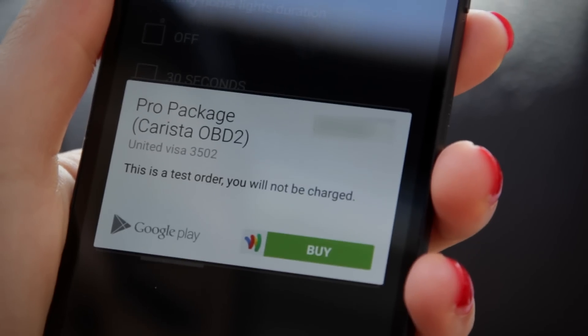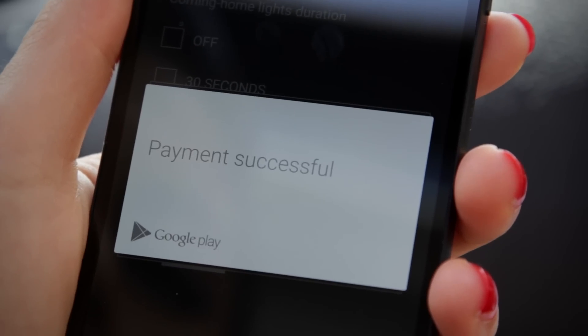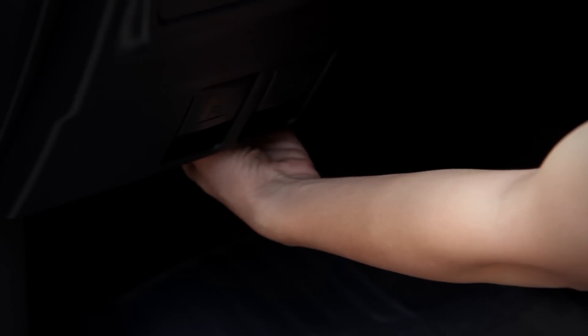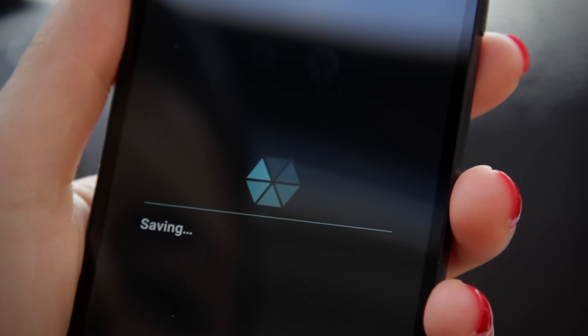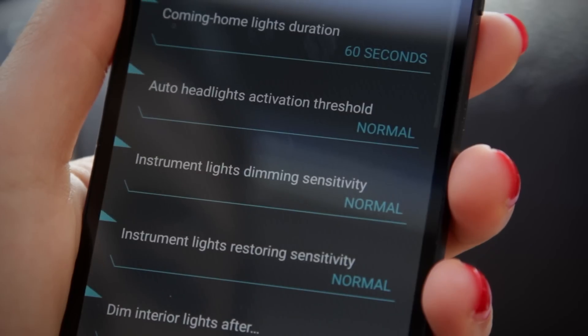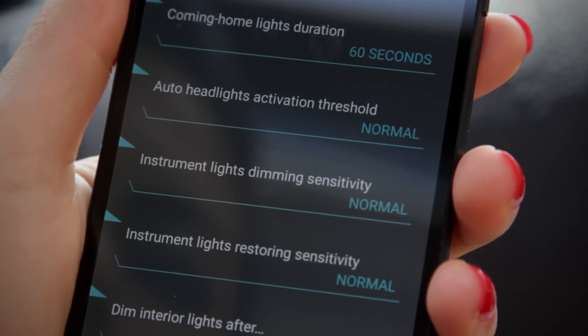If this is the first time you're changing a setting, you have to pay. If you're using iOS with a generic Wi-Fi adapter, unplug the adapter now so you can regain internet connectivity. On both platforms, follow the prompts to make a payment. From now on, you won't have to go through the purchase process. This purchase unlocks an unlimited number of customization changes.